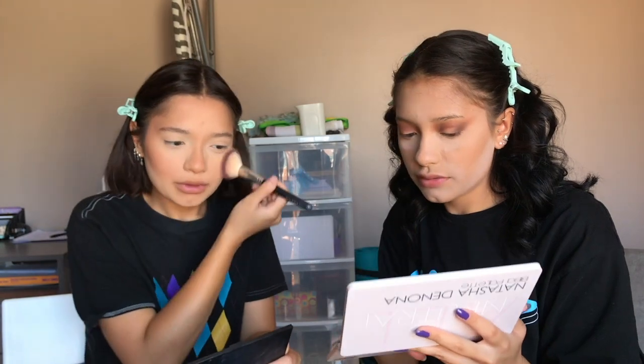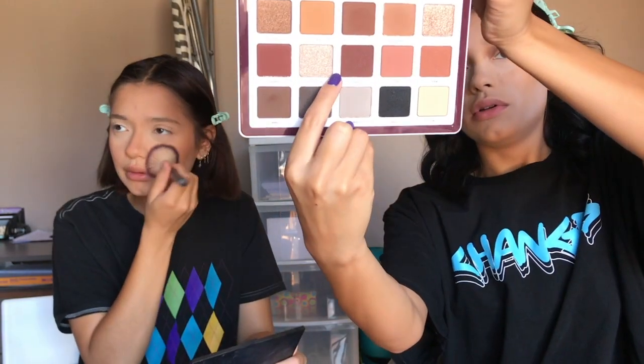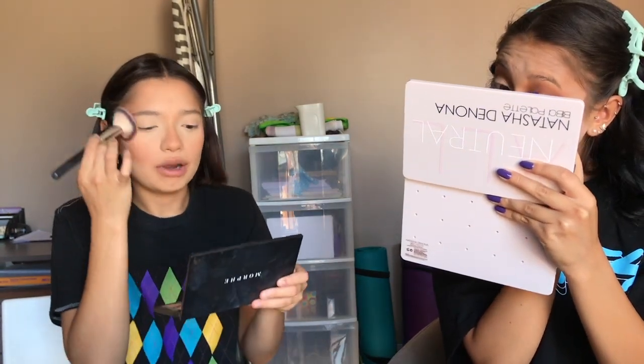I'm going to take Monroe and apply it all over my lid. As you can see, when it comes to the product I just dab and build it up. I really like to build up product because it's so much harder to blend down if you apply too much at once. I want to be able to build it up and bring it to my temples.